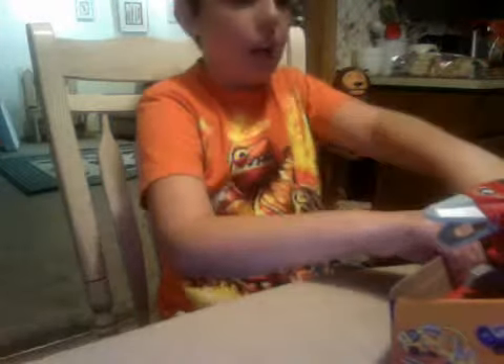Alright, Mom! Let's open this up! You got this for a replacement because the other one — I just broke it. But it's on — get a replacement of it!